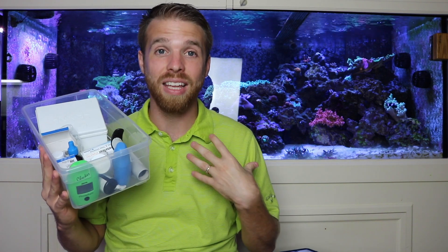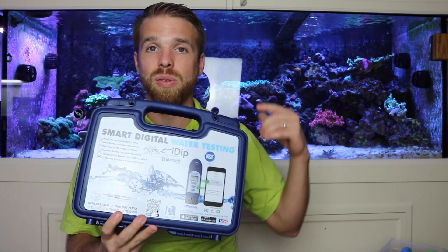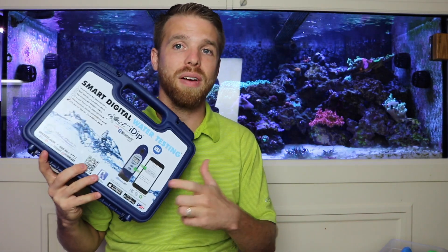If you want to find any of these test kits, I'll drop links in the description below. I recommend the Hanna checker for phosphate and alkalinity, and for calcium the Red Sea titration. For magnesium, nitrate, ammonia, and everything else, I recommend the Red Sea Marine Care test kit. I'll also include the new Xacta Dip in the description. There will be a video coming out very soon comparing it price-wise to buying all the other individual test kits — is it actually worth it? I'll be doing a video on that very soon.